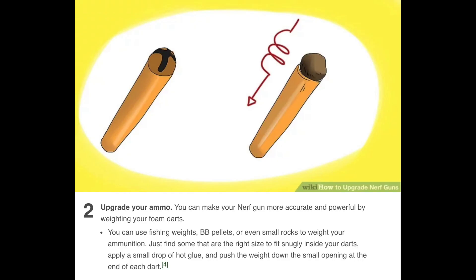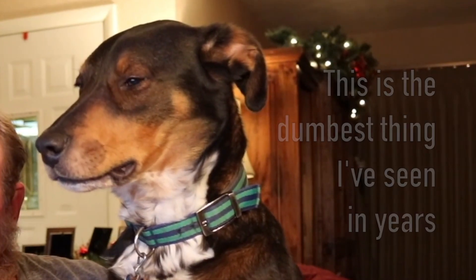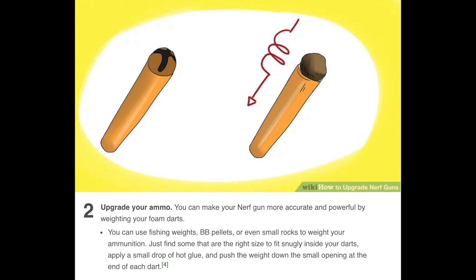Number two, upgrade your ammo. You can make your Nerf gun more accurate and powerful by weighting your foam darts. You can use fishing weights, BB pellets, or even small rocks to weight your ammunition. Just find some that are the right size to fit snugly inside your darts. Apply a small drop of hot glue and push the weight down the small opening at the end of each dart. I can understand the fishing weights and BBs — those can be quantified fairly easily to keep things consistent. But they're really recommending you go out to the driveway and pick up rocks to put in your darts. Absolutely brilliant. But seriously guys, don't actually do this. Hot glue domes are one thing — this is something else.